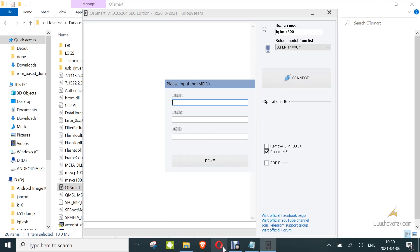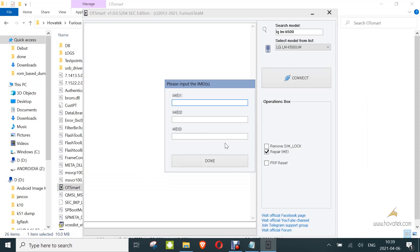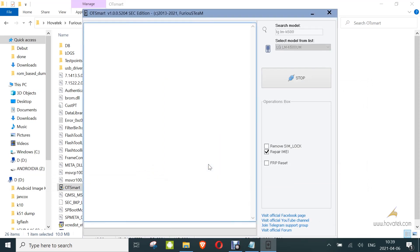Now you need the IMEI you intend to write. Enter it, then click done.